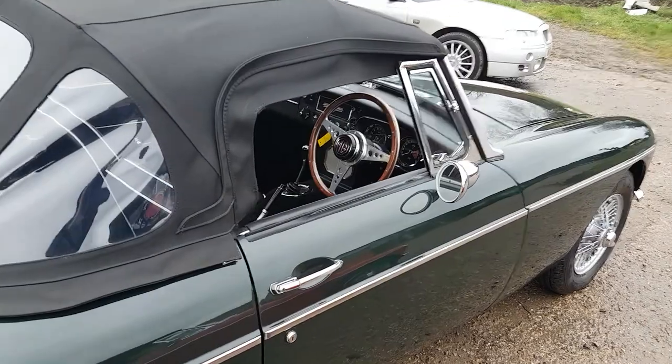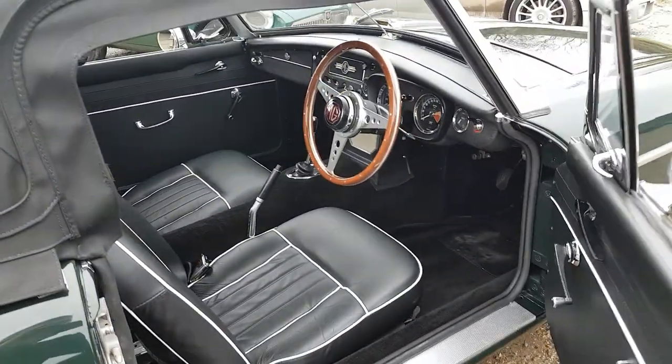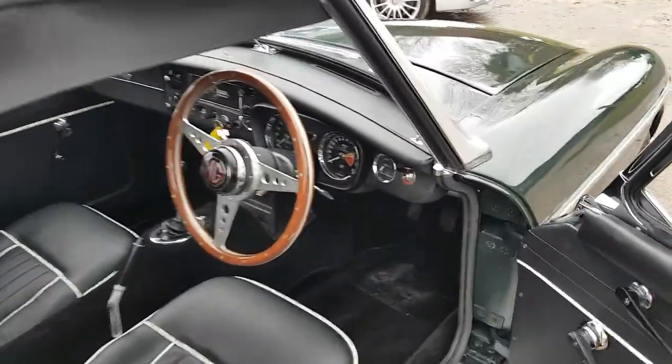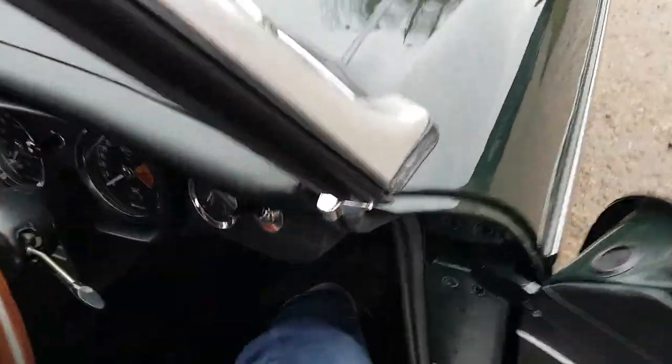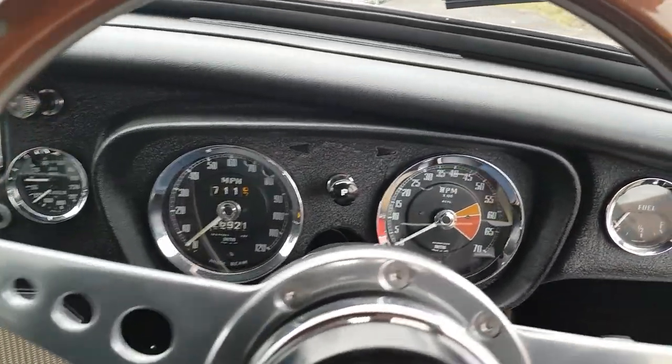The car also features a reconditioned unleaded engine unit, and this model is equipped with overdrive.